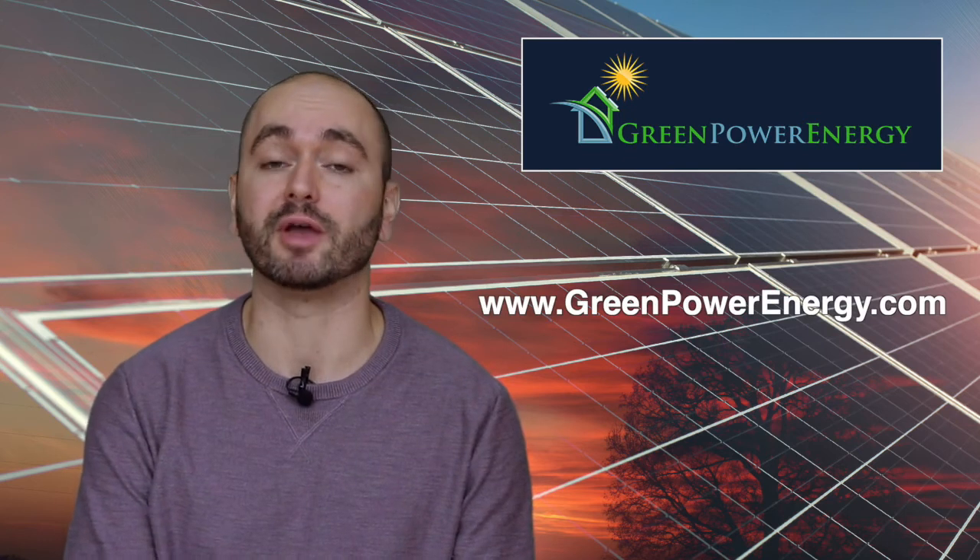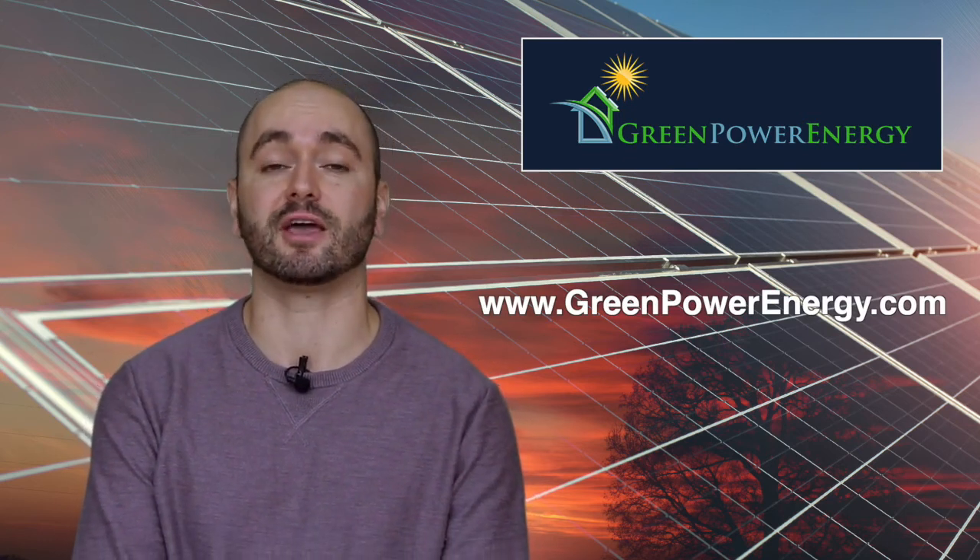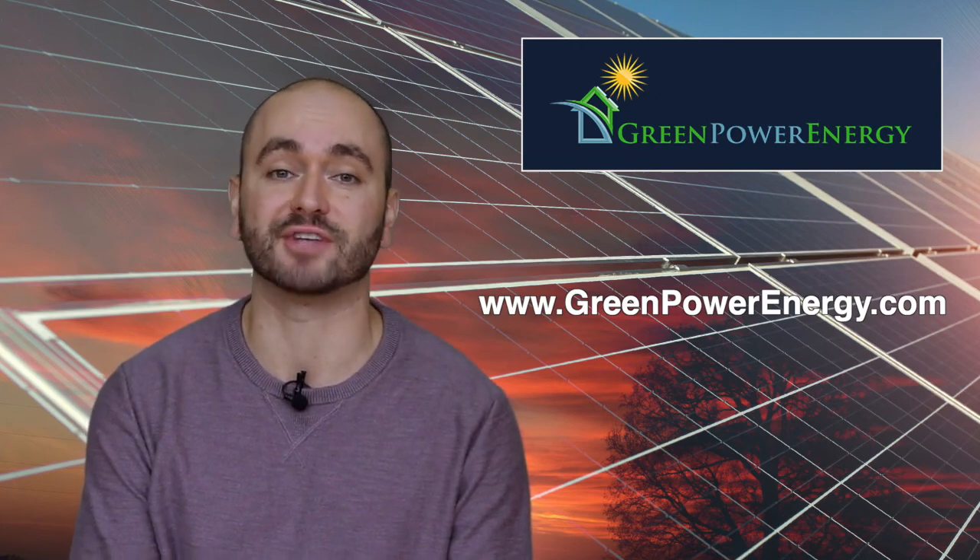Contact us today for a quote and more information on LG's premium line of solar products. Thanks for listening and on behalf of Green Power Energy, this is Andrew Cantrino.